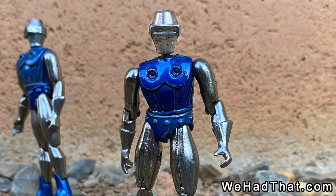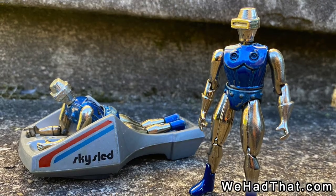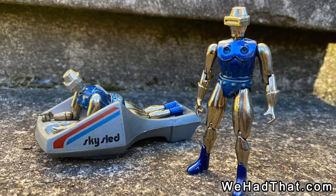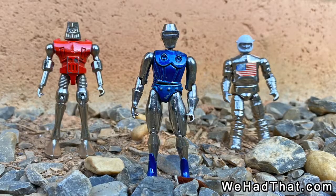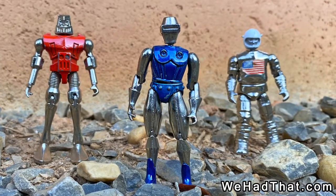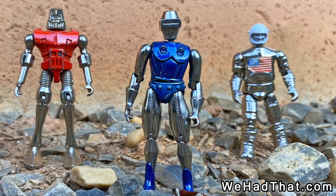Based on copyright dates and catalog advertisements, I'm confident that the Metalman line goes back at least as far as 1976, which makes Metalman some of the earliest 1/18th scale figures on the market. Their die-cast metal construction and numerous points of articulation, combined with multiple themes such as space, military, robots, and police, made them cool and curious toys.